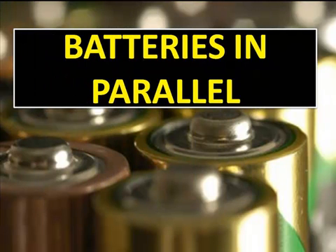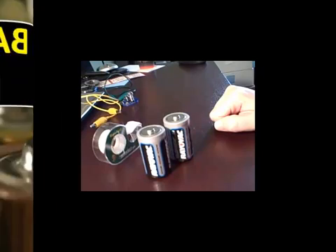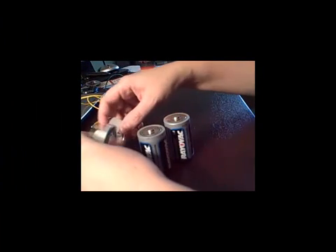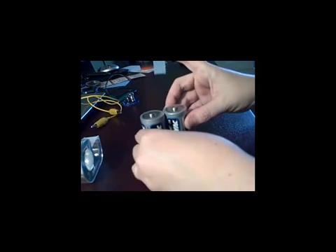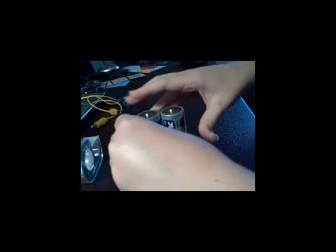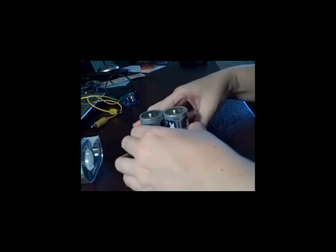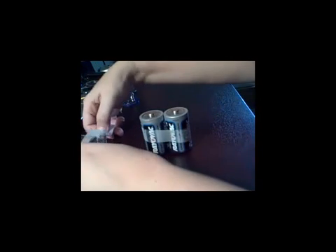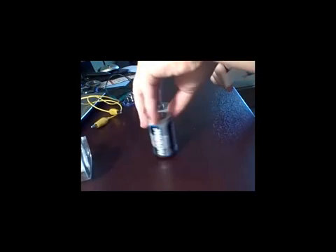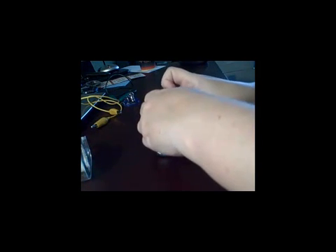Now we're going to set up our batteries in parallel and see if that changes the brightness of the light bulb. Your first step is to take your two batteries and, instead of stacking them on top of one another, stand them side by side so that both positive ends are on top and the negative ends are on the bottom. Tape them together so that they're easier to handle. You can use regular tape, as you can see me using in this video.